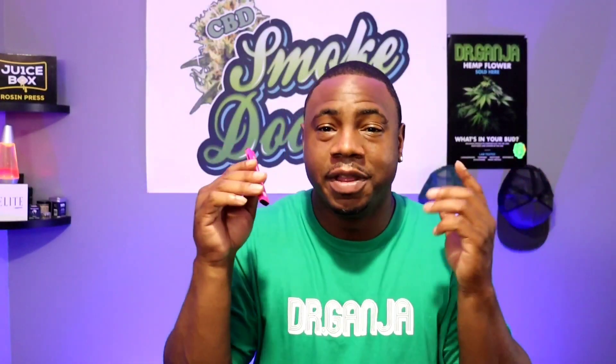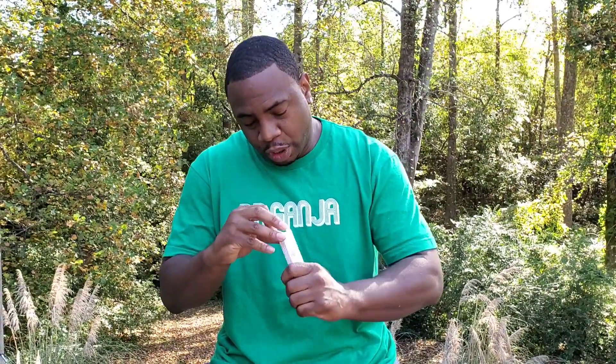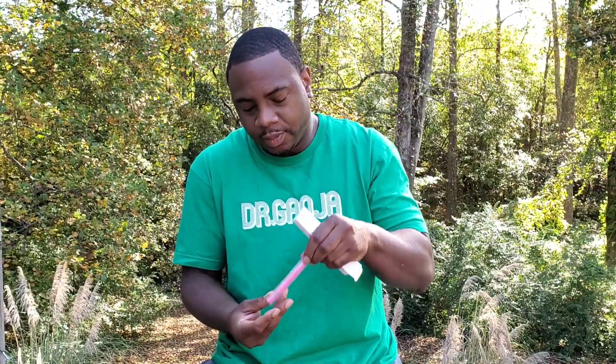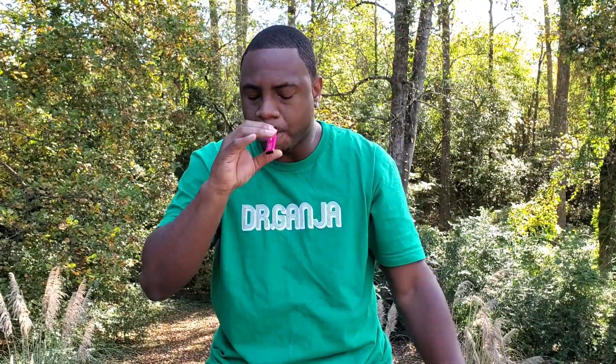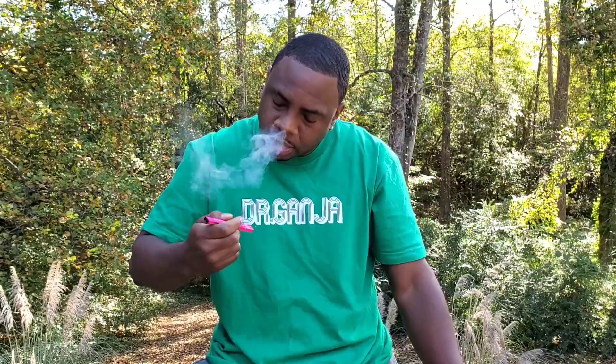Let me show you guys a few situations where this might come in handy. I'm outside in my backyard right now and I'm going to demonstrate this Wedding Cake Treetop. You can take this anywhere literally. Look at that — and it's so delicious.